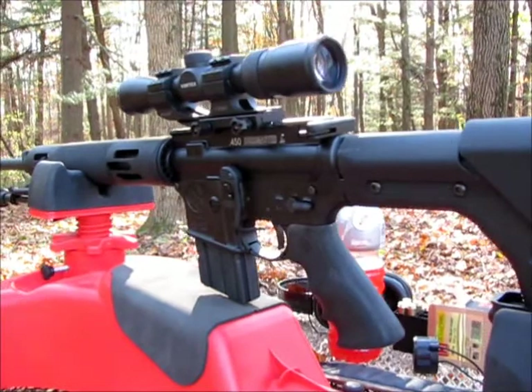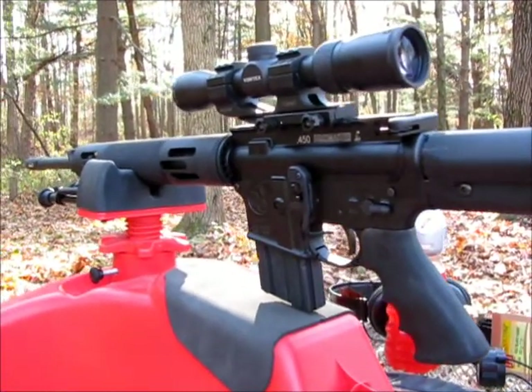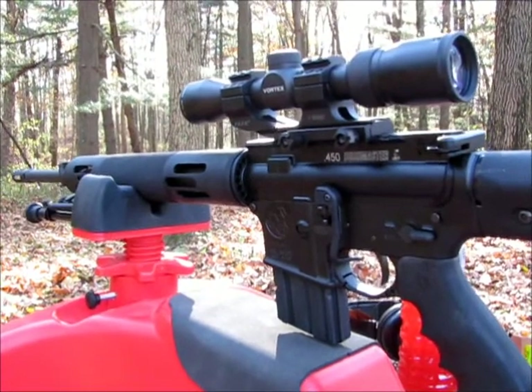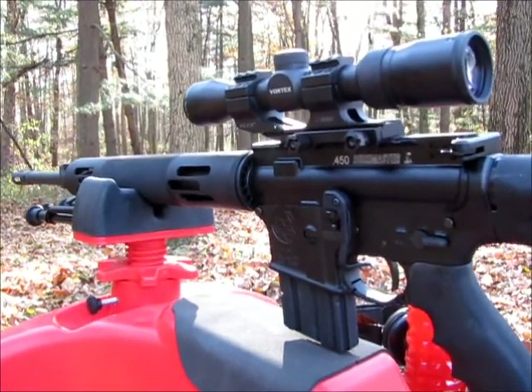I've already put a couple rounds through it. It's doing pretty good. I did lap the scope rings, which I think makes a big difference.